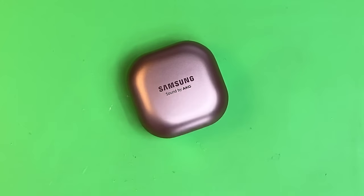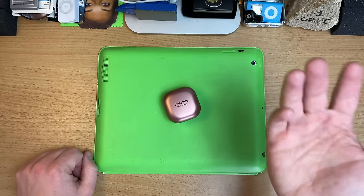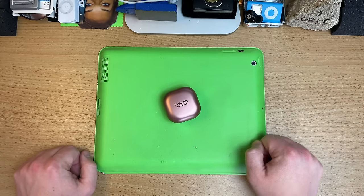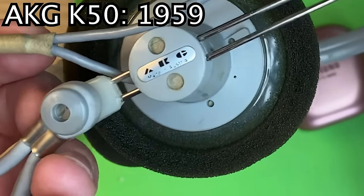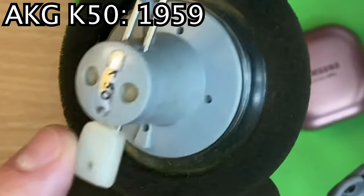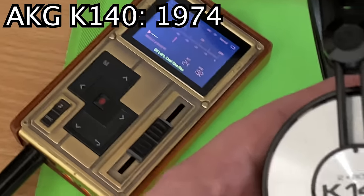And it gets even better — this logo right here: AKG. Who's AKG? Just the inventors of open back headphones in the late 50s. I even have a pair of them — AKG, made in Austria, the home place. K50s. Basically AKG are the guys for open back headphones.